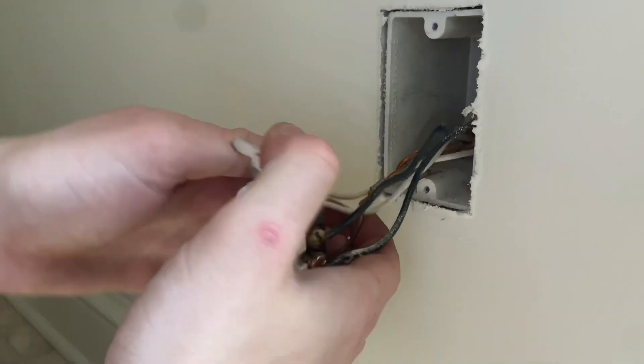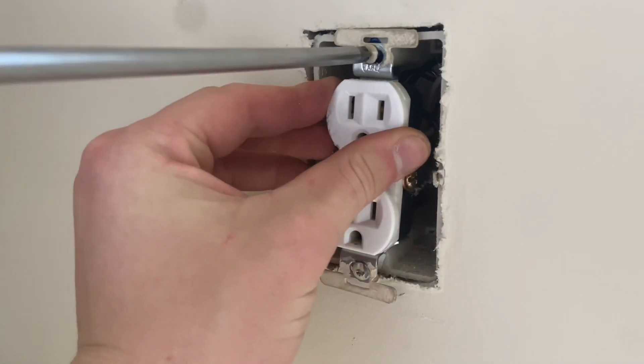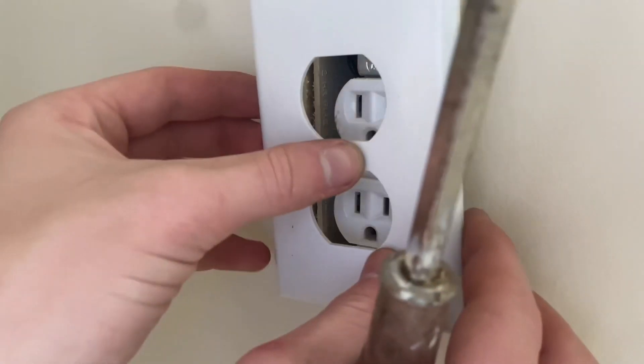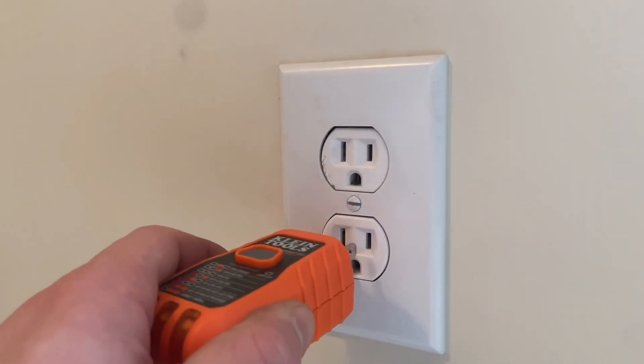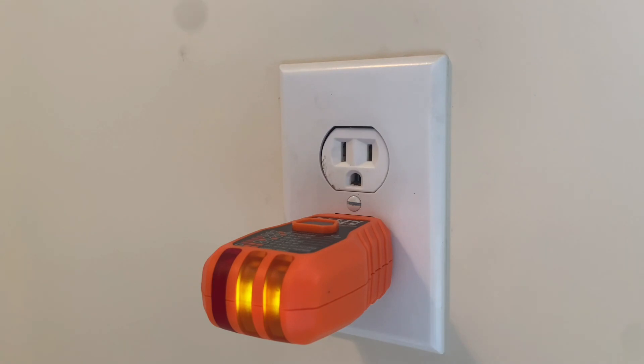Now, with the rewire complete, I'll push the wires back into the box and put the outlet in place, and screw it back in, then put the faceplate on, and lastly turn on the power. And now we'll test it. All wiring is correct. That's all for this video. Thanks for watching, and I hope to see you in the next one.